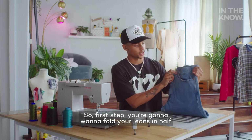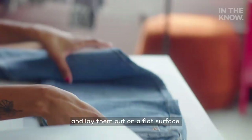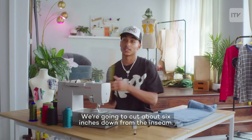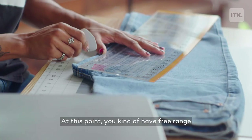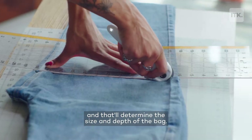First step, you're going to want to fold your jeans in half just like this and make sure they're even at the top and lay them out on a flat surface. We're going to cut about six inches down from the inseam. At this point, you kind of have free range to determine where you want to cut, and that'll determine the size and depth of the bag.